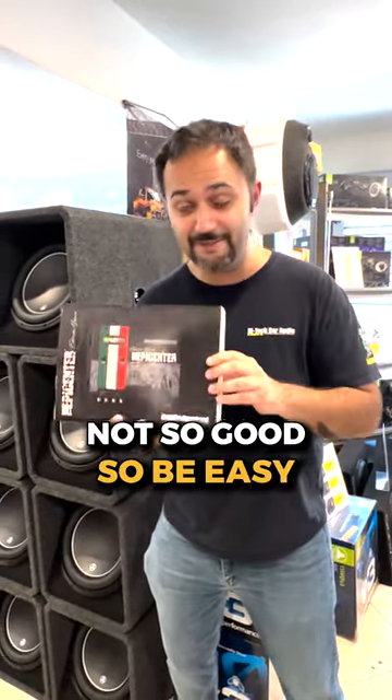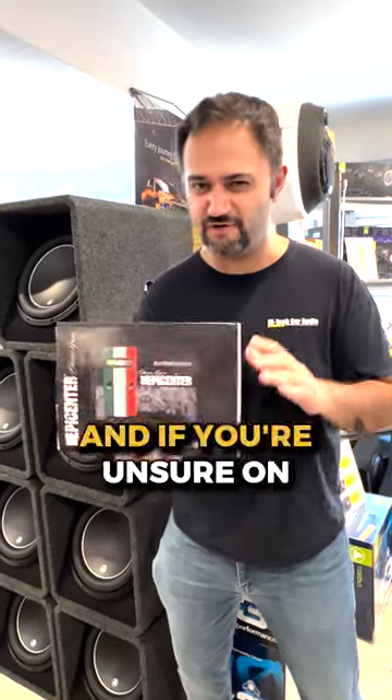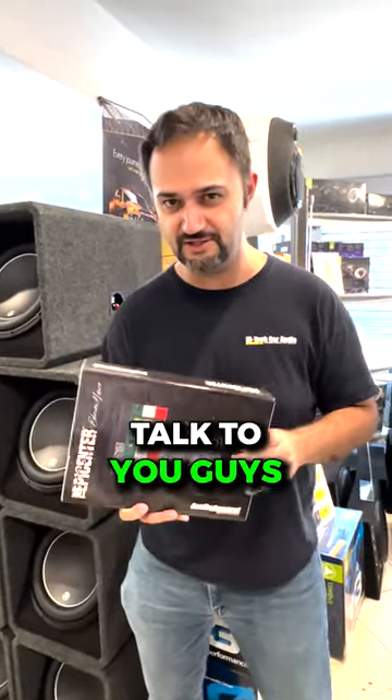So be easy on this thing. It's amazing, and if you're unsure on how to use it, give us a call. Talk to you guys.